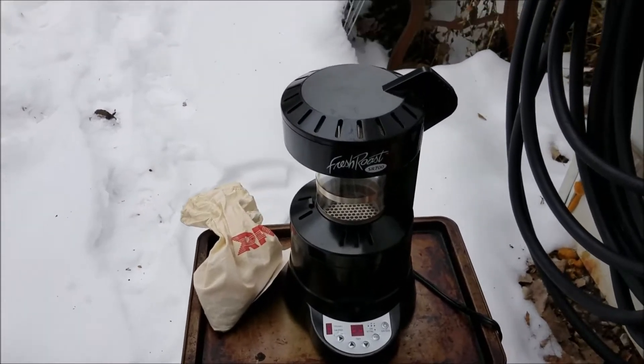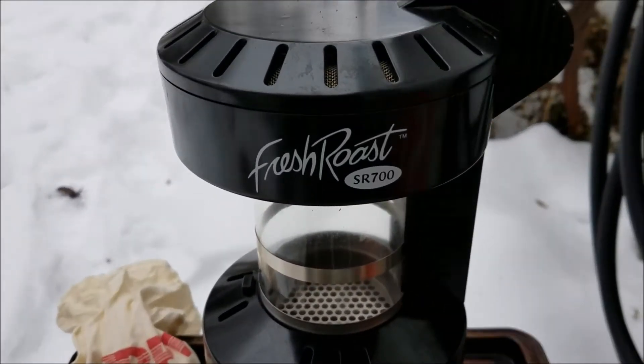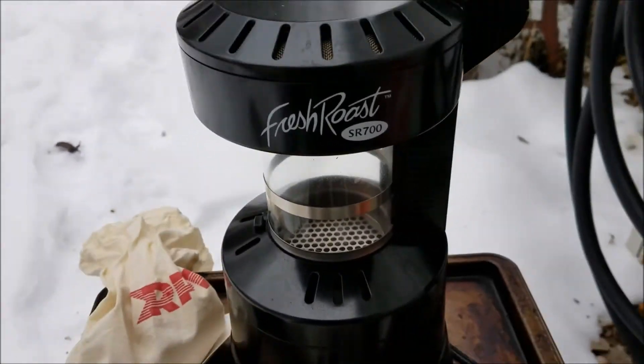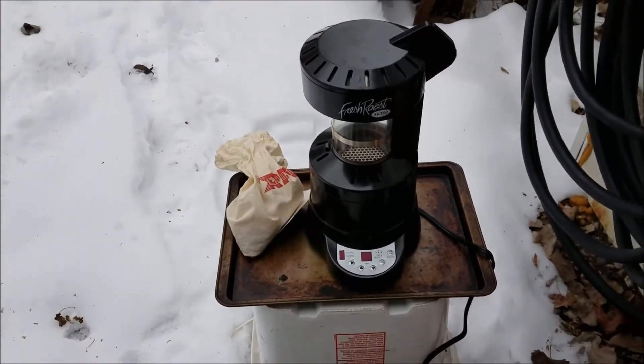Today I'll show you how to do a roast with a Fresh Roast SR700 without the USB cable.